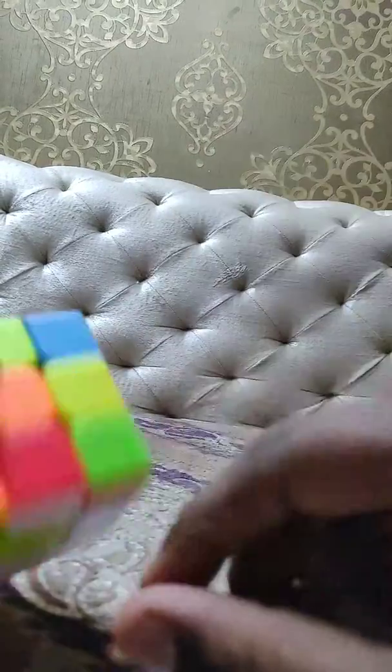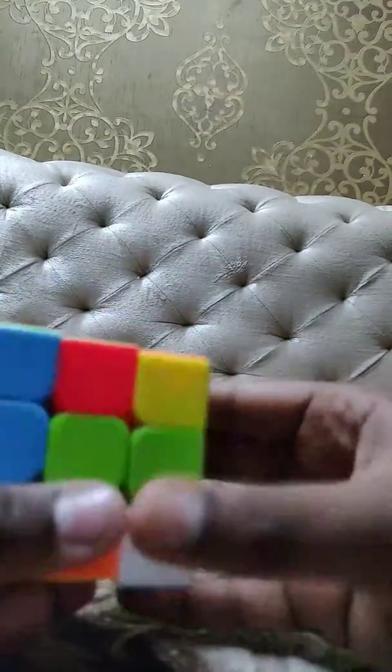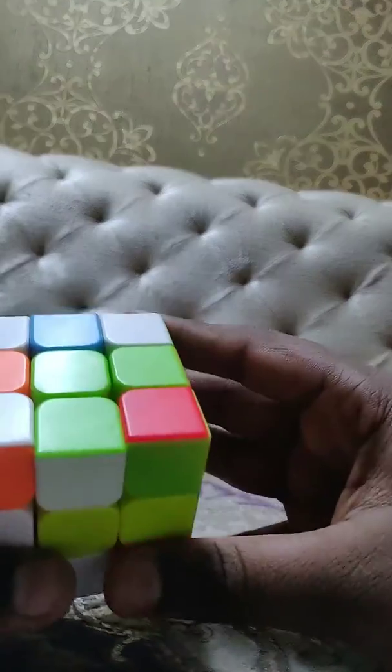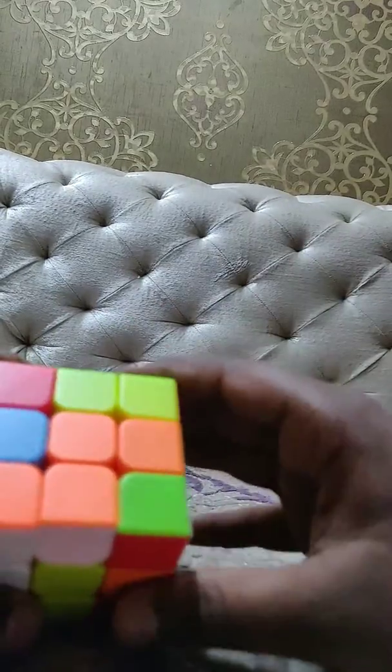Now you will see that here is a red center. Match it with the red center, two times. Green center — already matched. Just you have to do like this. Orange center — already matched with that.